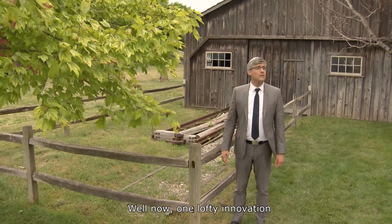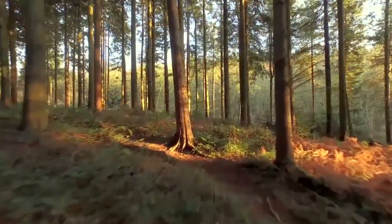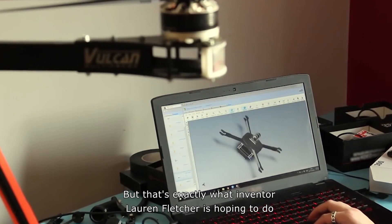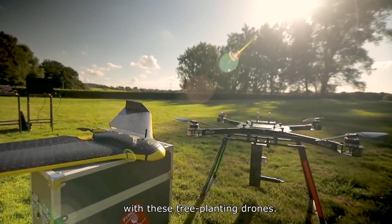Well now, one lofty innovation is helping solve deforestation. Saving our planet's forests is no small feat, but that's exactly what inventor Loren Fletcher is hoping to do with these tree-planting drones.